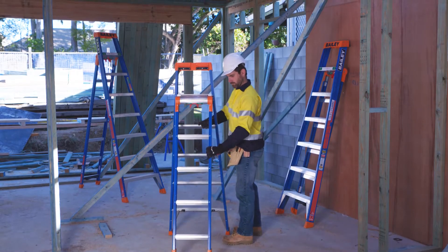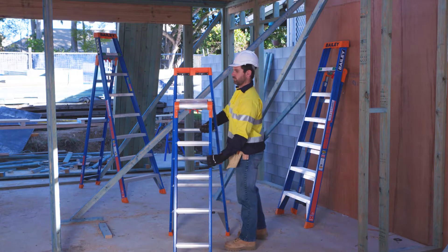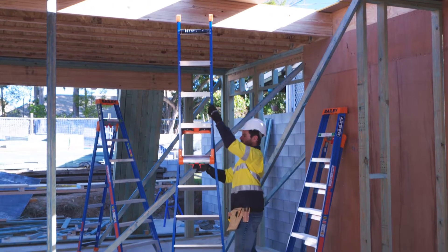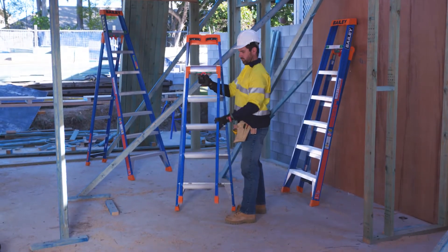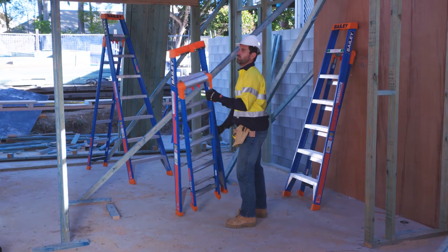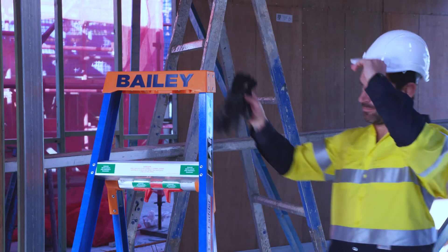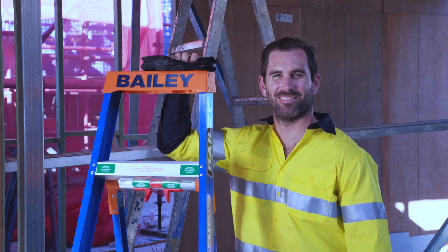Change positions fast and be ready for whatever the job throws at you. The SLS 3-in-1 Ladder does it all and made by Bailey Ladders, trusted by tradies for over 60 years.